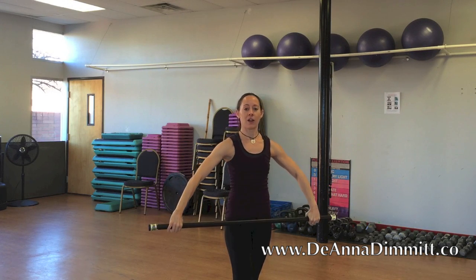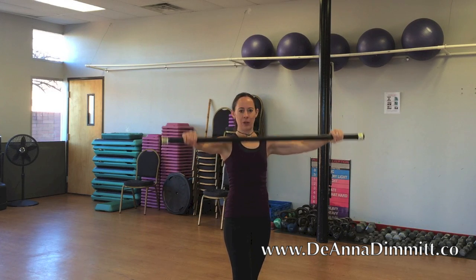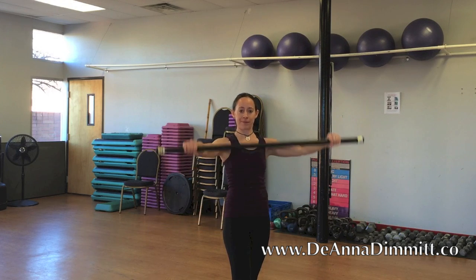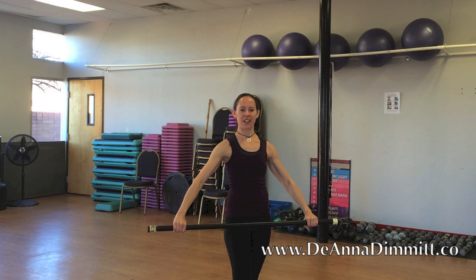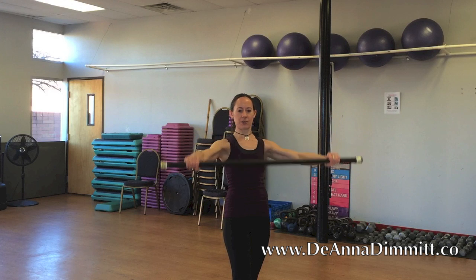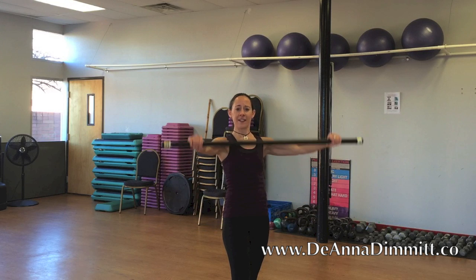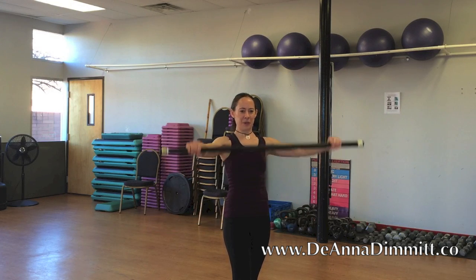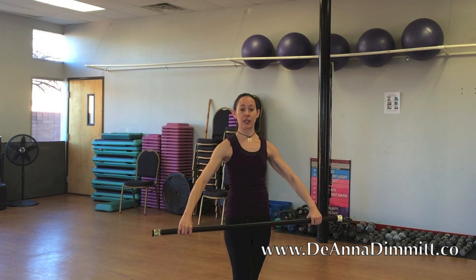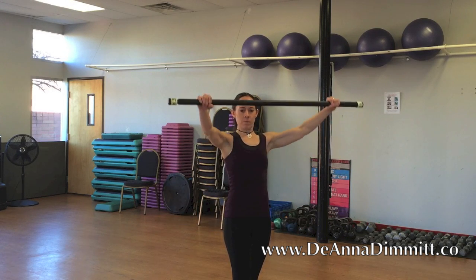Straight arms down and up — zombie arms. One — oh yeah — two. About now you're probably wishing you had a lighter bar. Three, four, five, keep going. Six, seven — we're not even done yet. Eight — hello shoulders — nine, keep it coming. Ten, keep breathing. Eleven, one more, twelve.